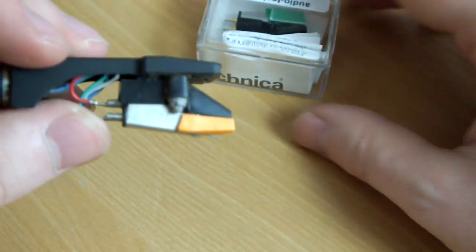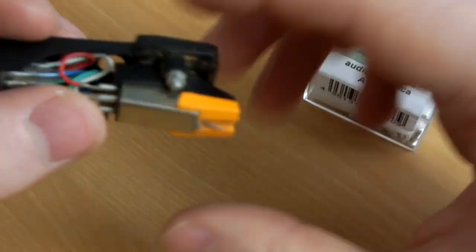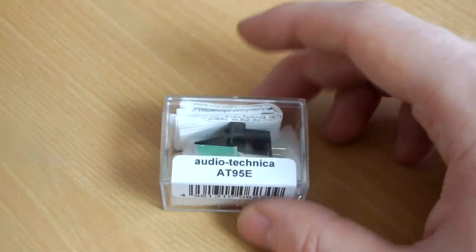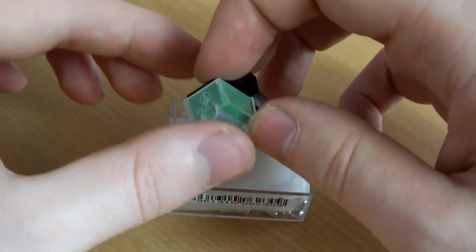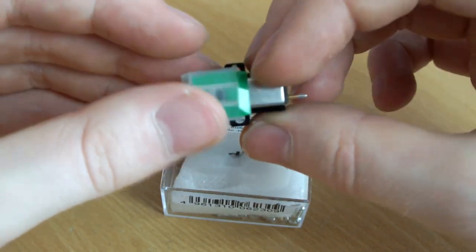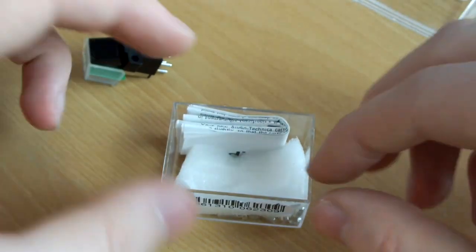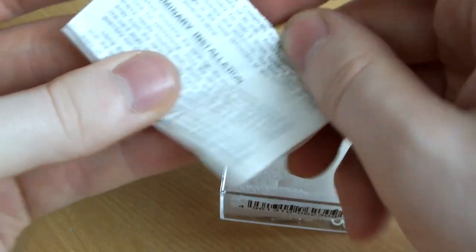Here is the headshell itself. That is the cartridge underneath and we will be changing that entire piece. Here on the desk, we're going to attempt to change this cartridge. Here's my headshell — pretty decent looking, I've got no major complaints about it. I've got the new Audio-Technica AT95E cartridge with a nice guard over the stylus. There are instructions included — this will tell us what colour wires go where, which we'll need to know.